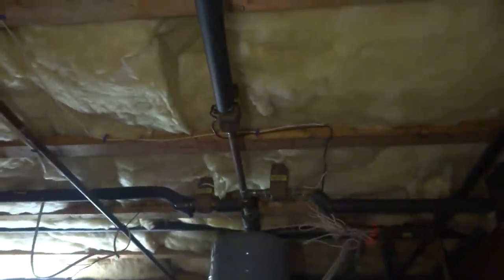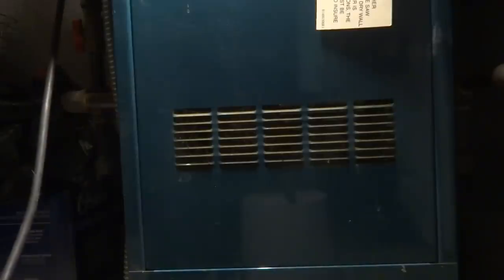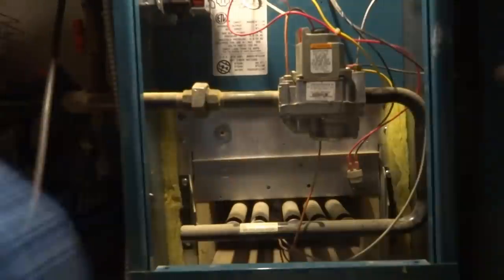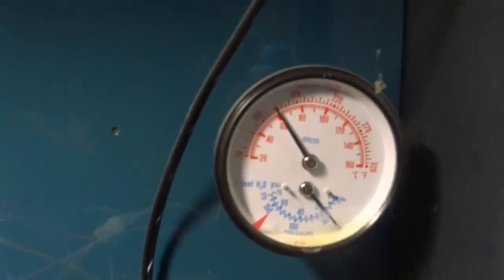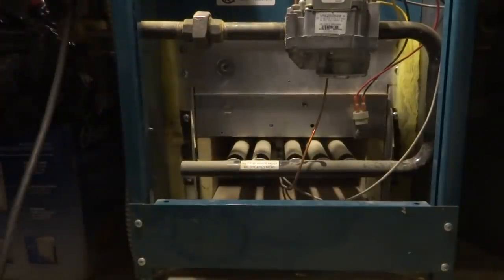Power venter, couple of zone valves. I'll open up and check the LeBrona here. The main thing we want to do is make sure that these burners aren't getting all dirty.